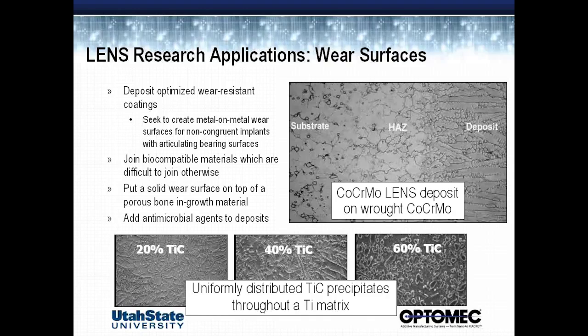The first thing is we have to use biocompatible materials. Not all materials are biocompatible, and if we want to join various types of biocompatible materials together, we have to deal with the fact that some of these materials are inherently incompatible — meaning in their equilibrium phase, they will form brittle intermetallic and other phases, which would cause them to crack and fail prematurely.